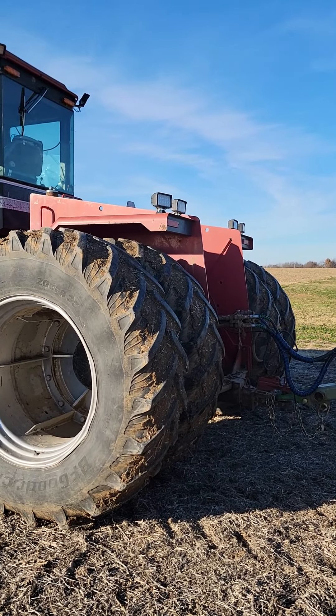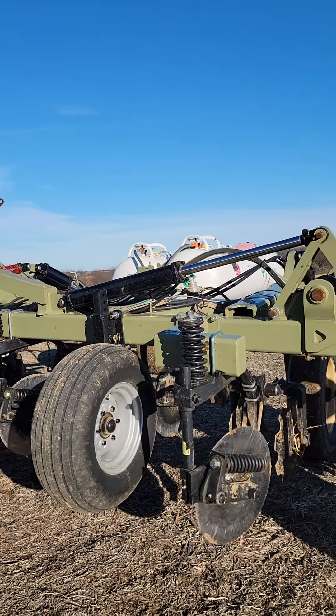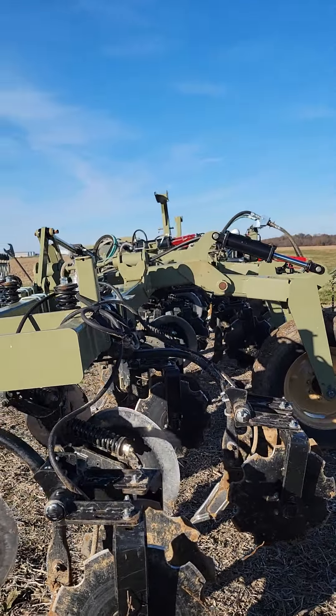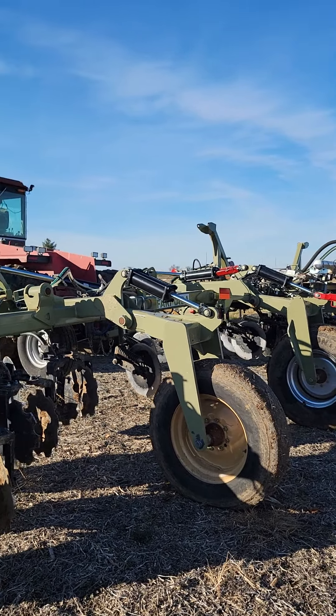What we're doing today is I'm on a custom anhydrous job with my totally awesome Fermata 17 shank toolbar. And it's just greasy enough we can't do anything today. I'm not going to make a mess of a customer's farm if I wouldn't make a mess of my own.